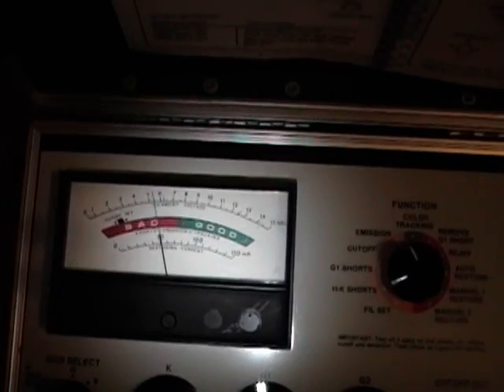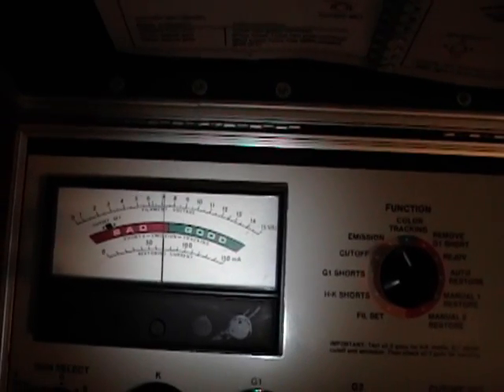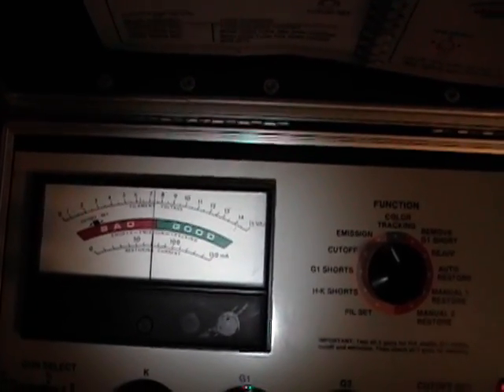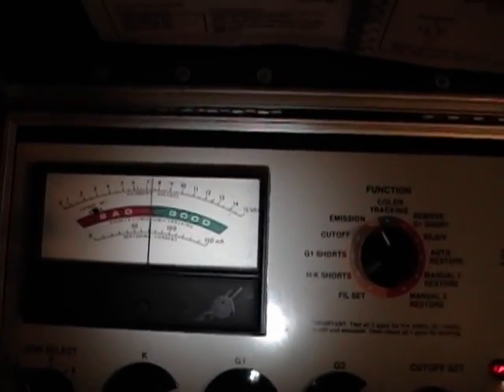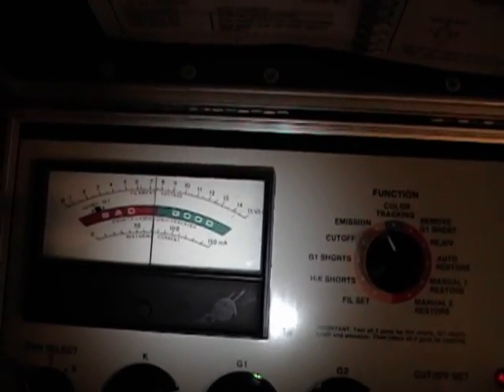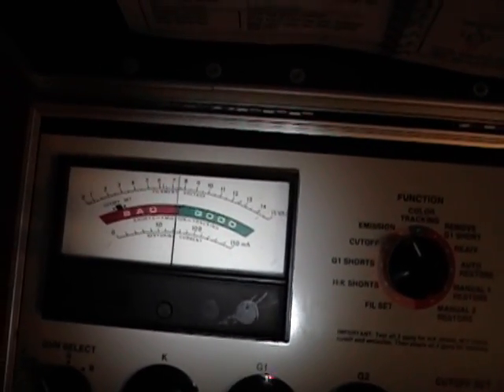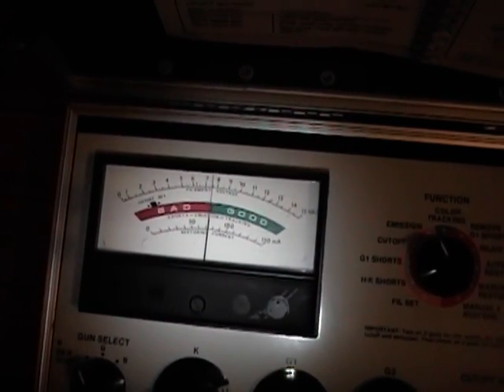This tube is from my Admiral 20X122 and it was sitting around for decades when I first got it - it barely registered at all. It seems like the longer I let it run, the better and stronger it reads. Something you can also do is crank the filament voltage up to, say, seven or eight volts and let it run for a few hours. That's a very mild method of rejuvenating the cathode.